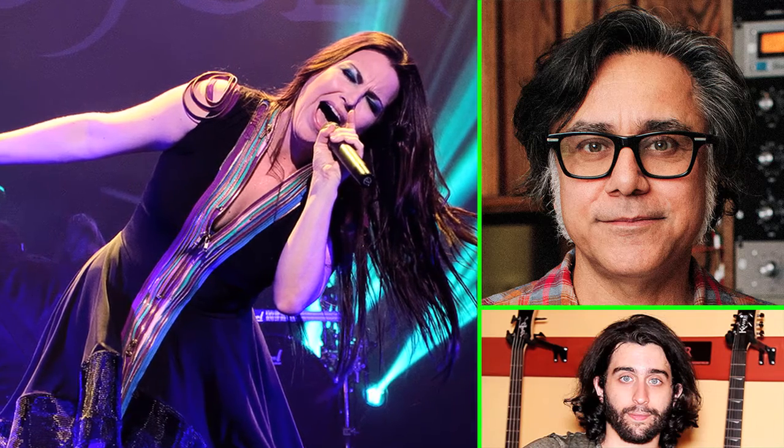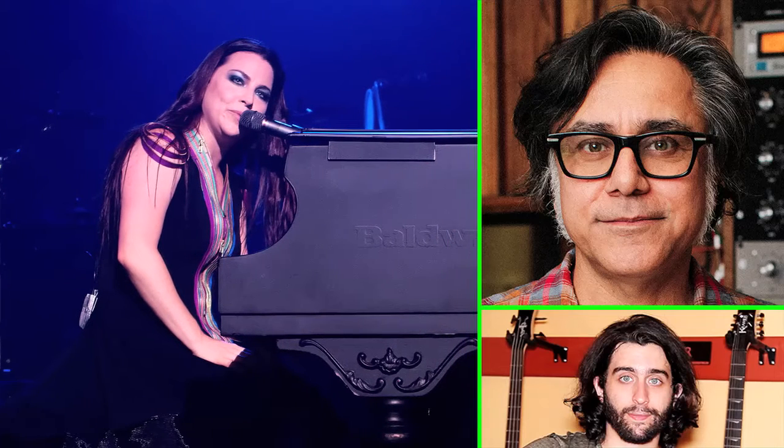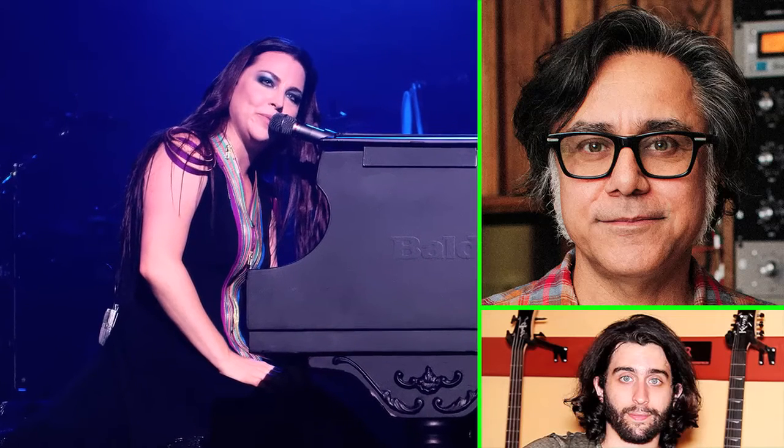Amy is very honed in on music — she knows every note that's going by. This is what really impressed me: I went to jazz school and had to read music and jump through all those hoops. We're in New York recording strings, and David Campbell put together like a 14-piece small orchestra. She goes out there, discusses the score with him, grabs a pencil, and starts putting marks on the score as it goes. I was like, holy smokes, she is super legit. She's a great singer and she understands every step of the way.